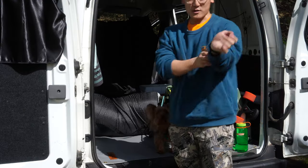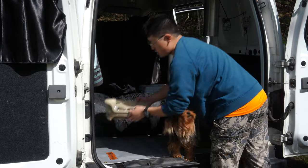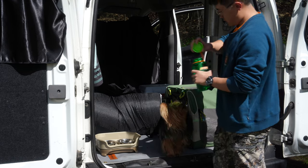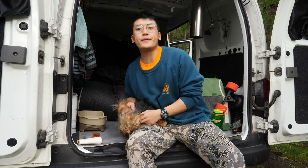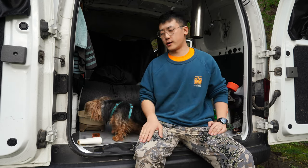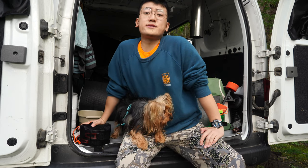My car always looks so much bigger when it's empty. I'm driving to an undisclosed secret camping location and it's like a seven hour drive, so I'm here for a quick food pit stop. You guys want to learn how to make some mac and cheese?